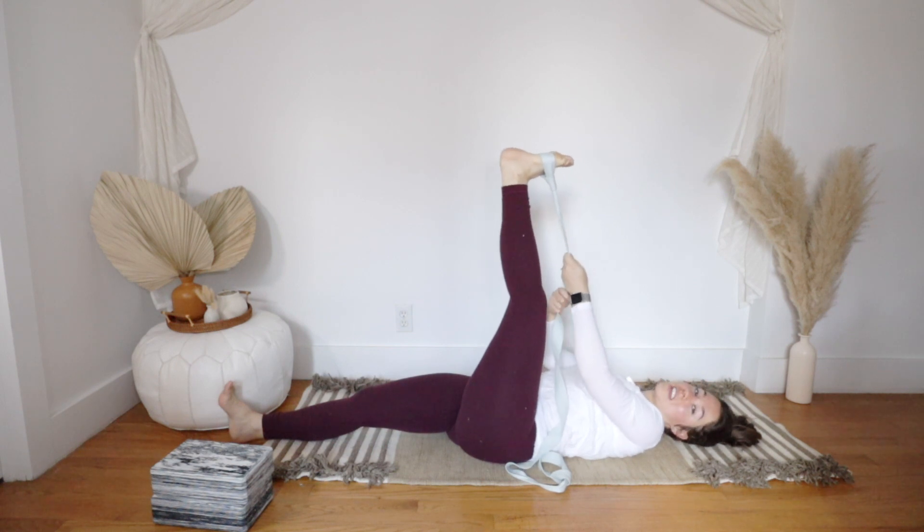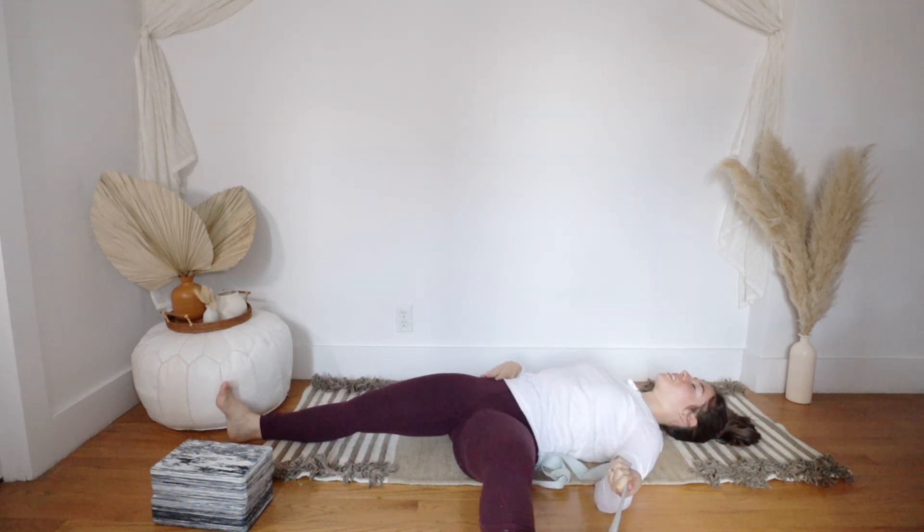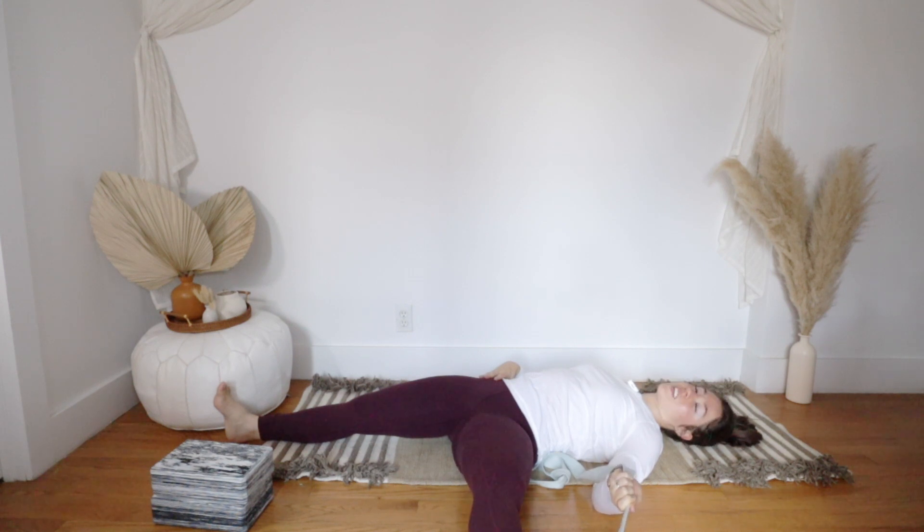Take one more breath, then hold on to the strap with just your left hand. Bring your right hand to your right hip point and swing your left leg out to the left any amount that feels good. If you feel your right hip starting to lift, you've gone a little too far — back off until your right hip can root down. Notice the sensation of the stretch in your inner left thigh and find ease wherever you can.